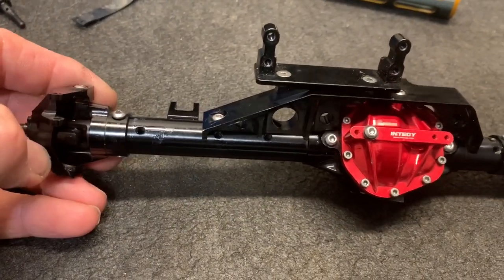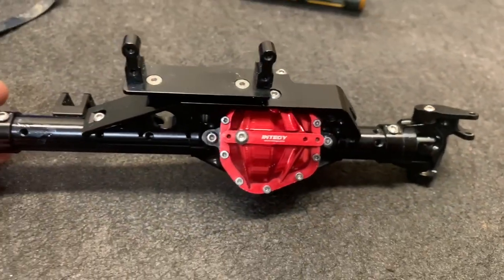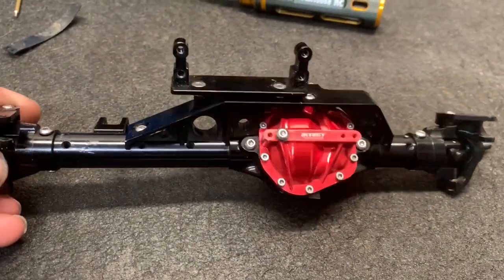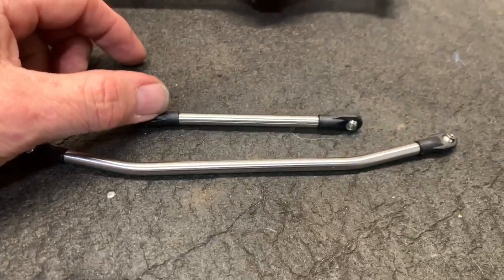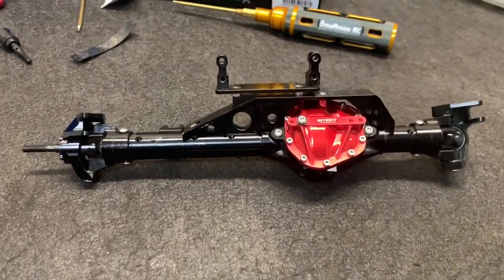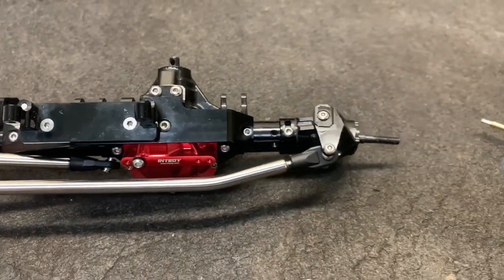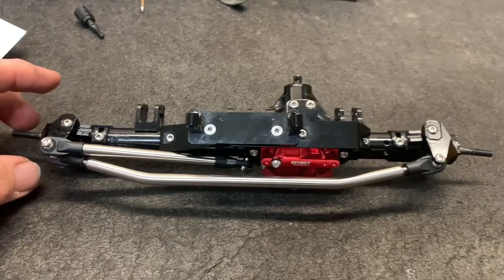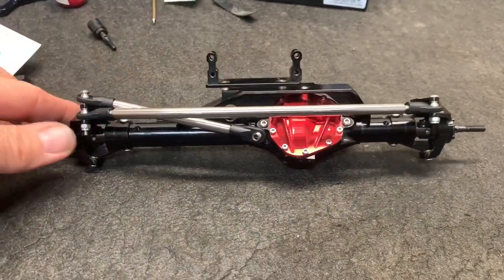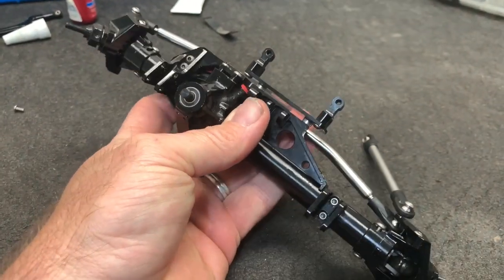I'm going to have to add some 3mm set screws into those open holes, or maybe just use some Amazing Goop to seal them up. Anyway, here's the steering put together - it's just Revo ends on the steering bars. The steering is on and I did have to adjust these out quite a bit. I'm assuming it has something to do with the knuckles from the N2G axle housing because I had quite a bit of toe in, and you really don't want that. The front is done and ready to go, feels nice and solid.